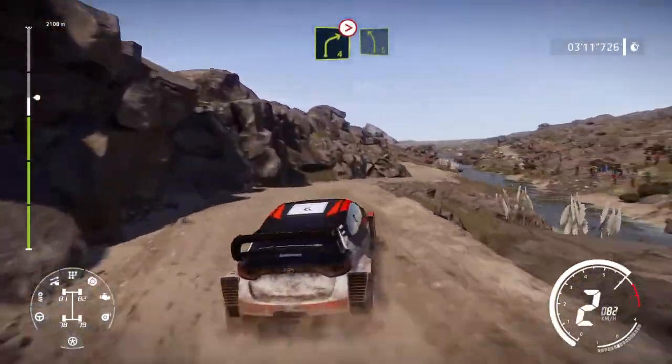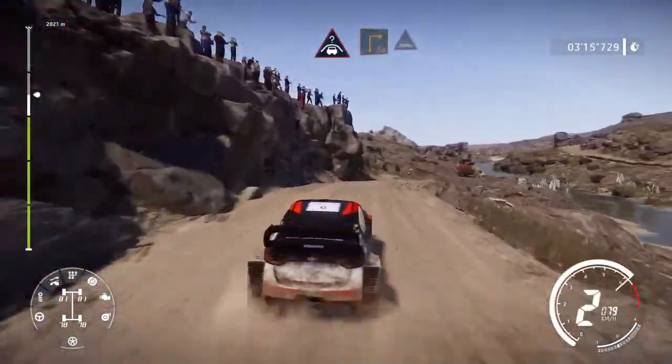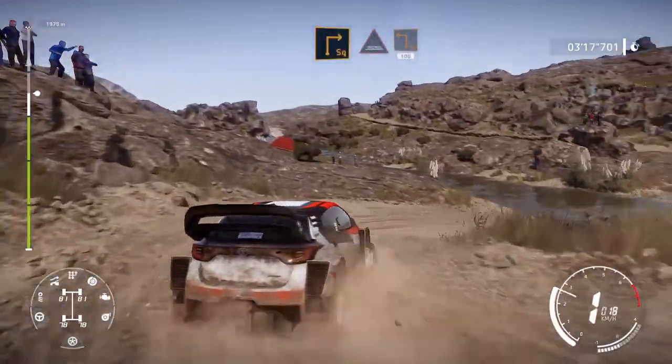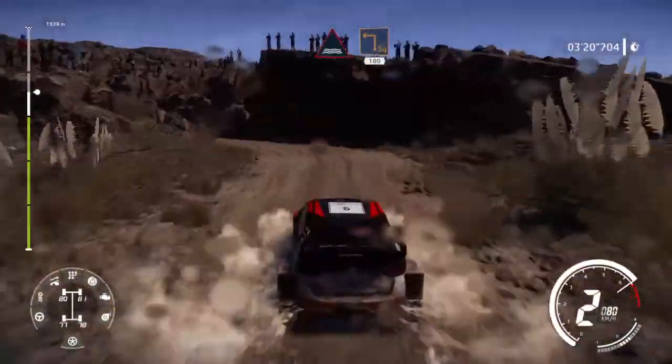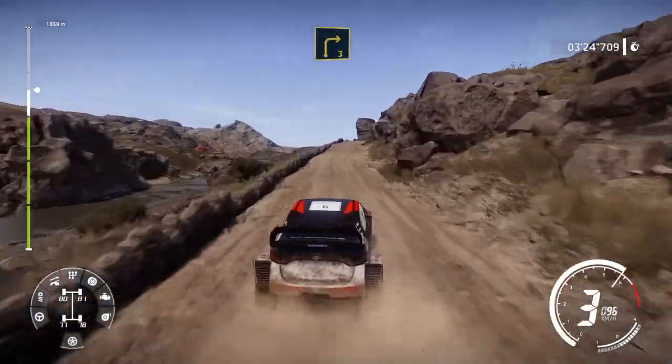Into left 5, short. Into crest, brake for square right through water. And caution, square left 100. Right 3, long.